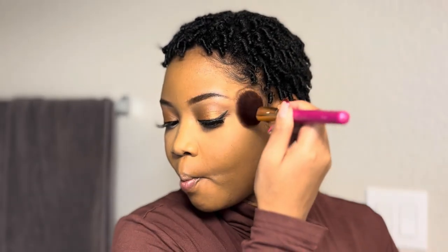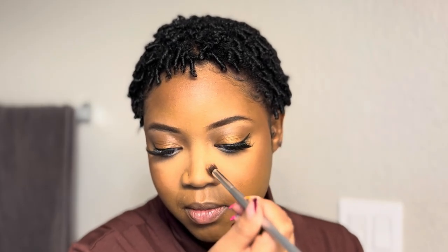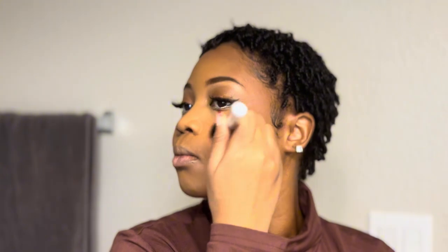Now let's do the bronze or contour — call it whatever you want. I'm using a dark foundation and blending it around my face, then going in on the nose to create that bridge illusion. I already have high cheekbones, so insinuating this bridge on my nose gives me a more slender, structured look in the face. Then I'm applying this beautiful blush — I'm loving it.